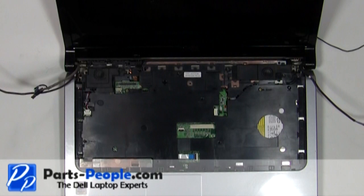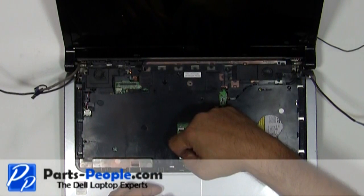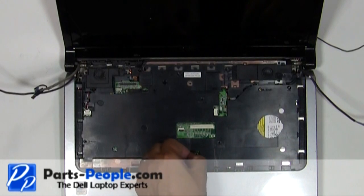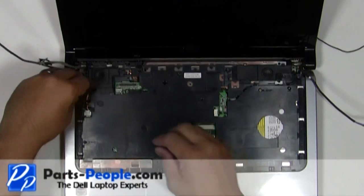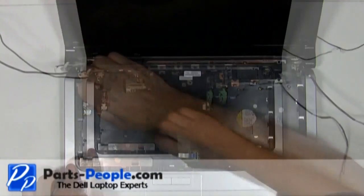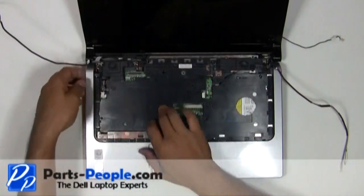Unplug the speaker cable and the touchpad cable. Carefully unsnap the palm rest away from the base assembly.